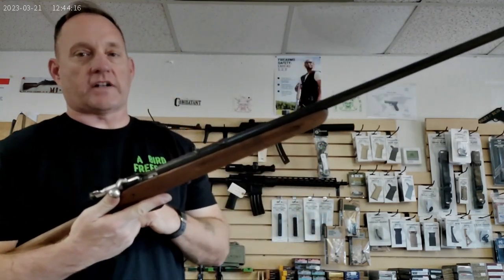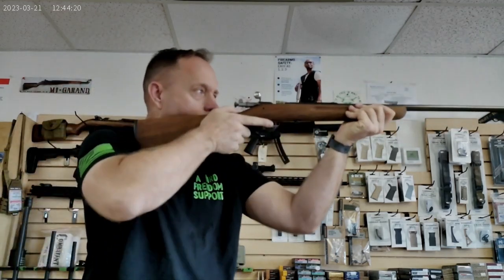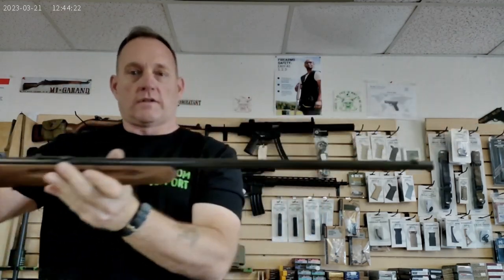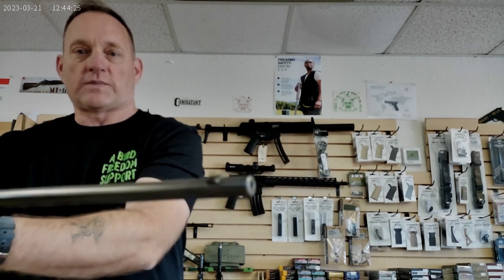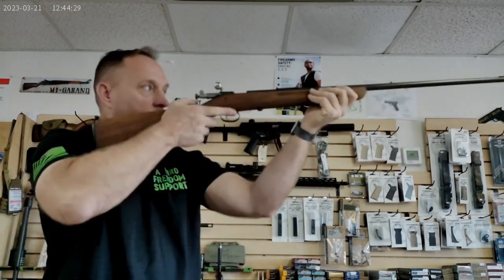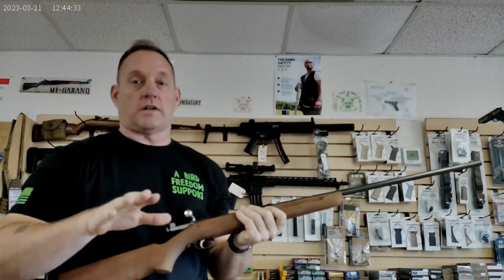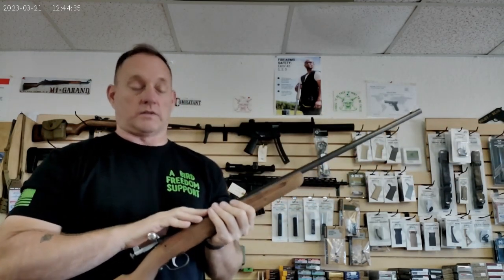There's no setup for an optic whatsoever, so you're going to use your V-notch rear sight and your nice front sight post — this one is brass, so I cleaned it up so it contrasts a little bit. But these rifles, you have no problem making shots out to 100 yards with decent .22 long rifle ammo.